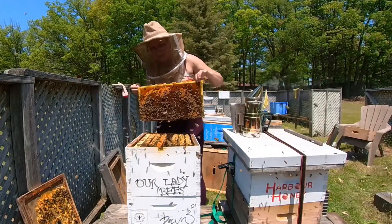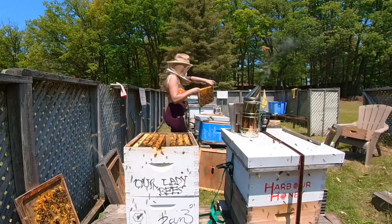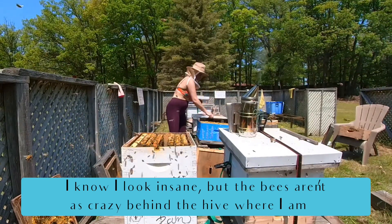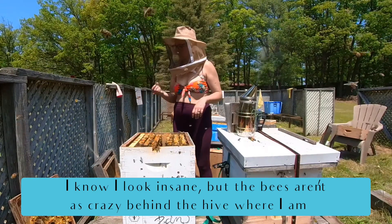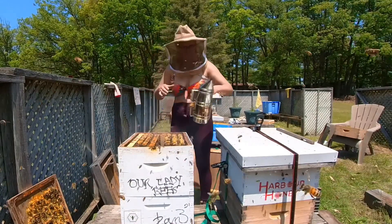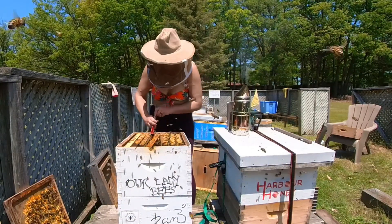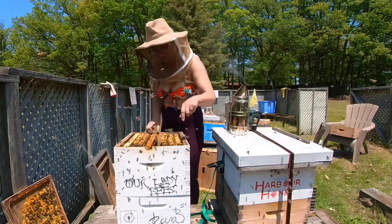So I'm going to split these girls — they're really busy — into the hive behind me. Hopefully I can find some queen cups or queen cells in here.